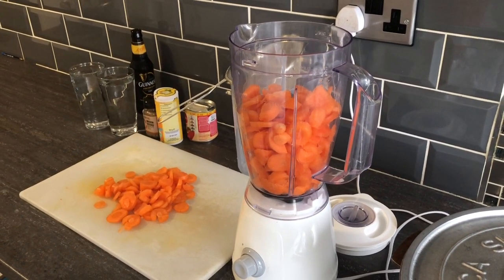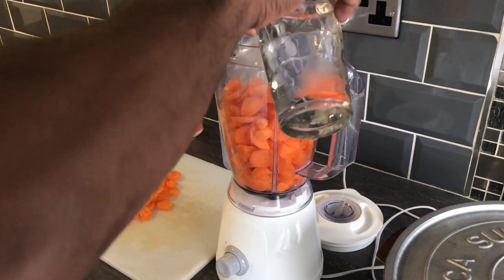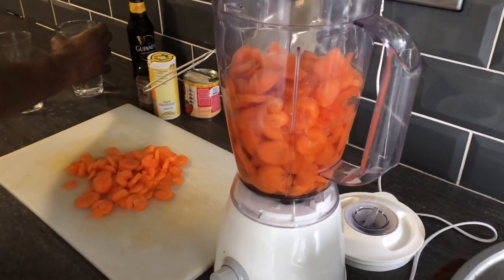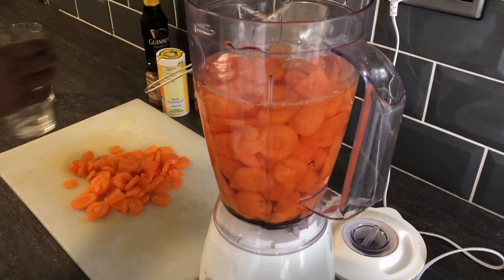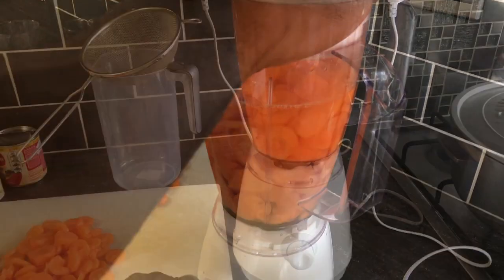So I have a blender now. I'm going to use some water — going to throw in about two cups of water and blend it up now.